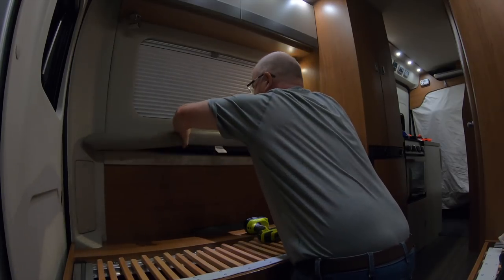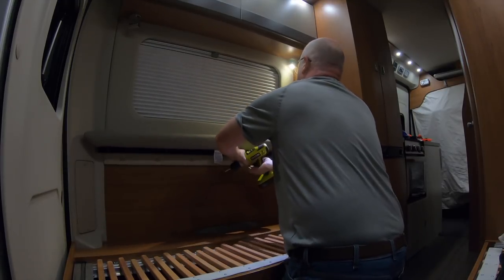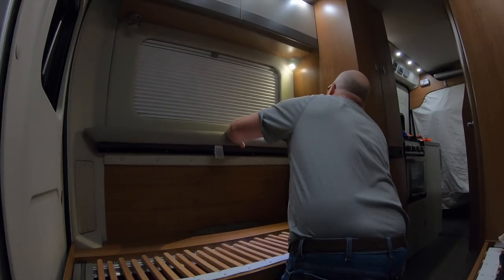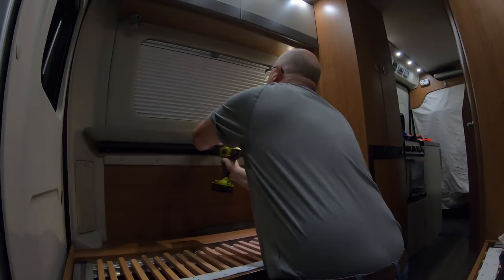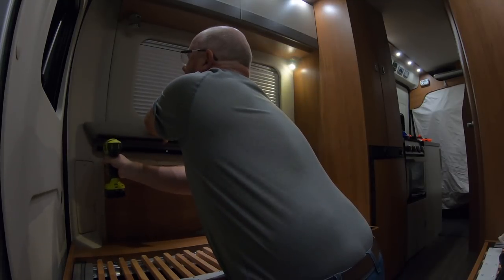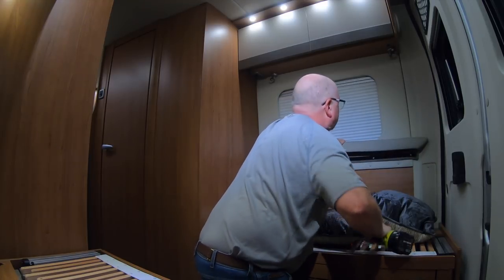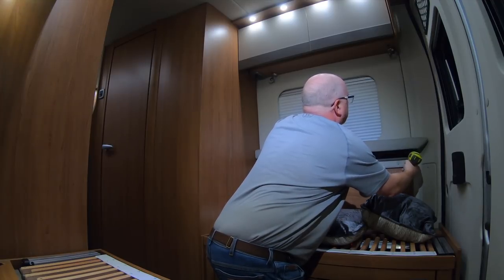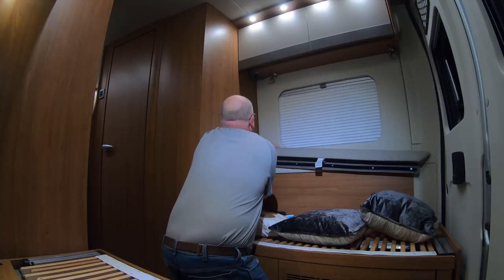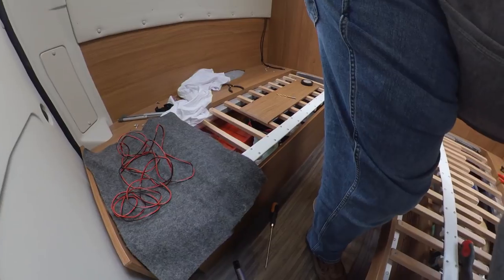Our plan is to remove all those mechanisms underneath for making up the bed, and just leave the storage boxes — which means we can put boxes on top of there. We've measured the height to cater for two 35-litre Really Useful Box Company storage boxes from the floor, with the bed just above that. That means you can get pretty much four of those boxes down the middle, maybe even six if you squidge them in, plus camping chairs and a camping table.